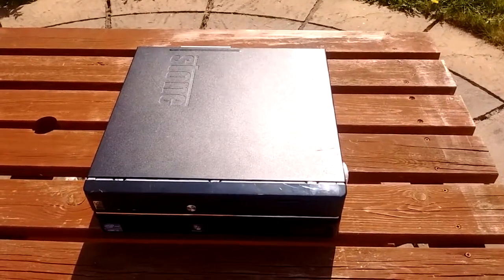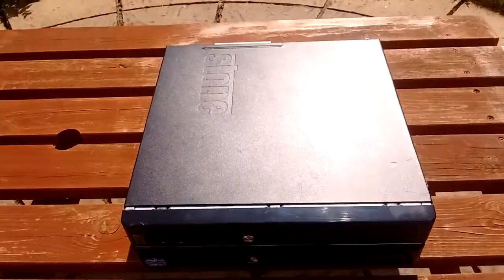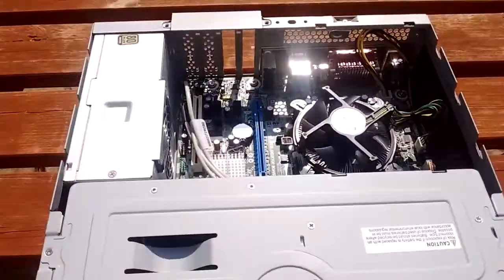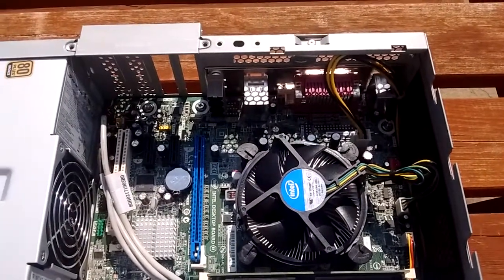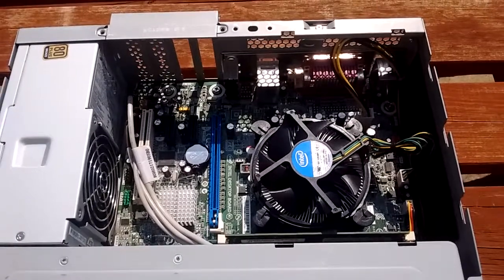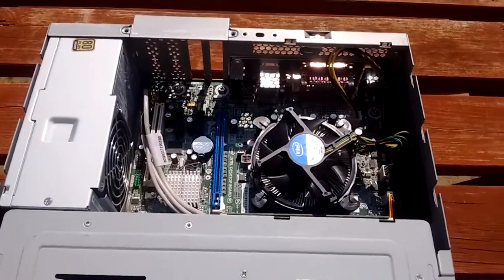Hey, it's Pete from the Family IT Guy. Today I've got a video about a new PC I bought to upgrade some of my other PCs. As you can see, it's a small form factor case and inside is a Core i3 processor with 4 gigabytes of RAM, and the whole machine only cost me 55 pounds delivered to my door.